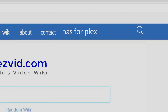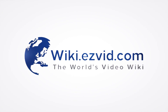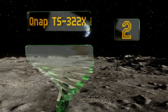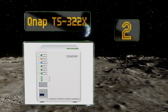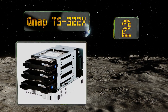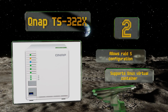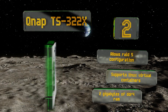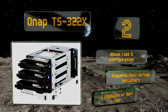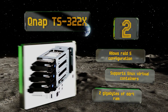At number two, sporting a high-powered low-energy-usage ARM Cortex CPU, the QNAP TS-322X gives you three drive bays for expanding your network. It provides top-of-the-line bandwidth using a 10-gigabit SFP+ jack in addition to a pair of gigabit-speed RJ45s. It allows for RAID 5 configuration and supports Linux virtual containers. It comes with two gigabytes of DDR4 RAM.